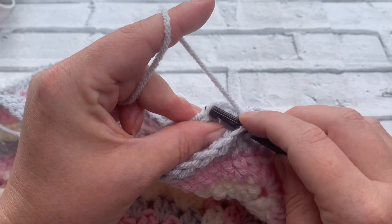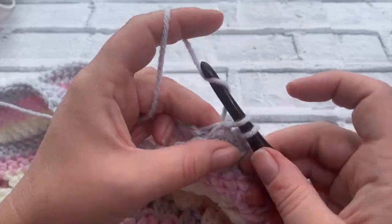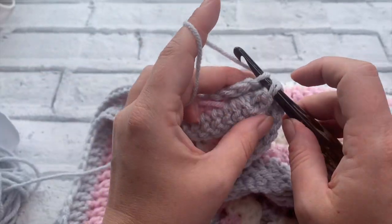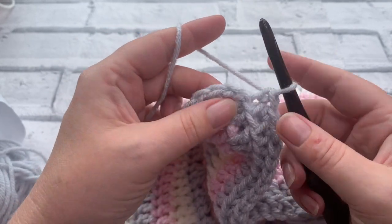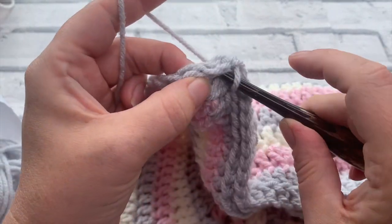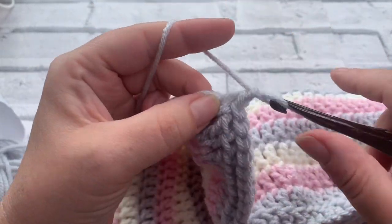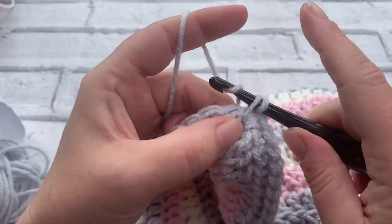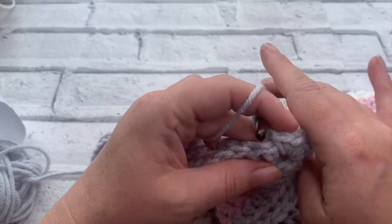So back loop, front loop - work all the way down and I'll meet you in this corner. That's my last stitch up to the corner. Now because we've got these two chain spaces here, what we're going to do is work directly into the chain space working two double crochets, chain one, and then a further two double crochets. And that just keeps our corner nice and square.